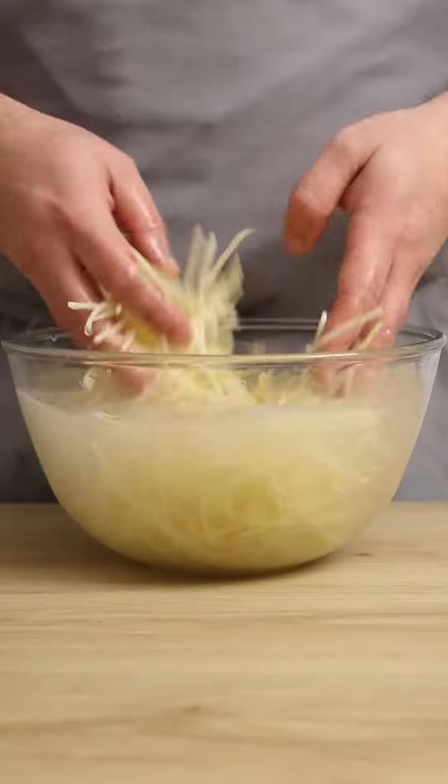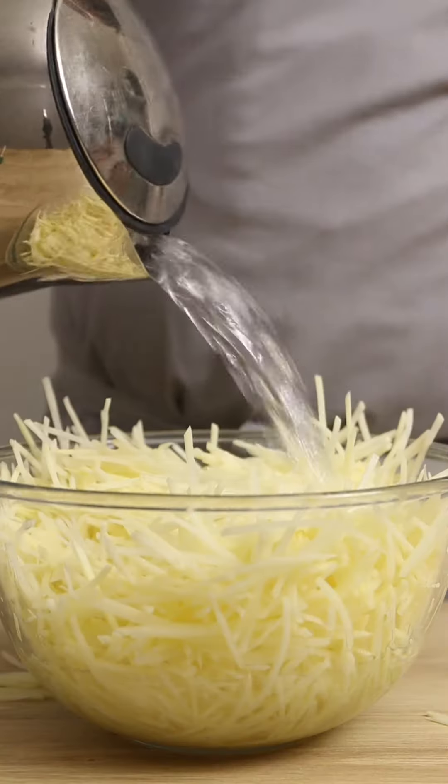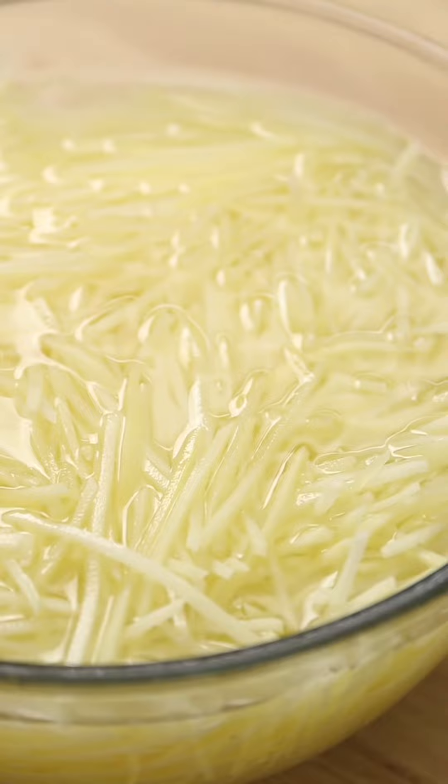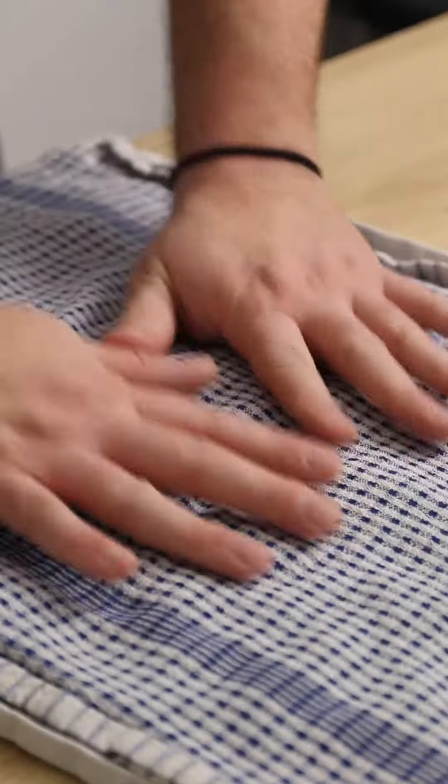Once matchsticks, rinse in cold water to remove the starch and give them a good mix. Then drain and place back into a bowl and cover with boiling water. Make sure all the potato is submerged and leave in the water for two minutes. Carefully drain off the hot water and pat the potato matchsticks dry between two cloths.